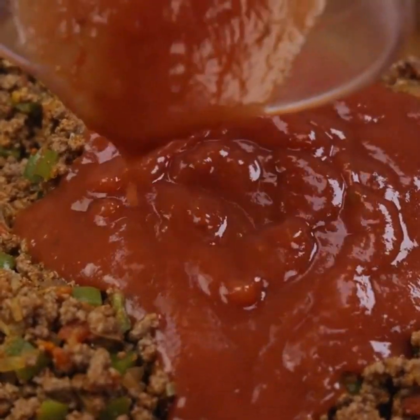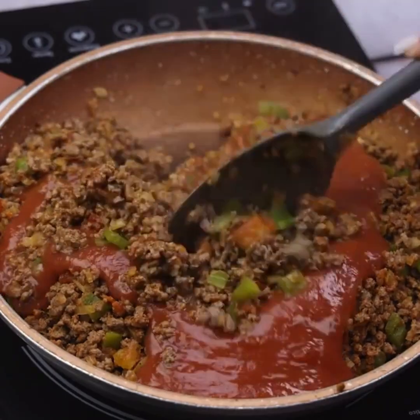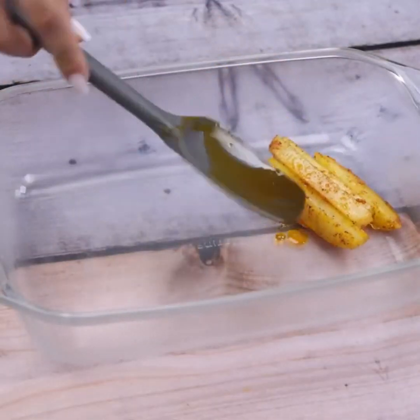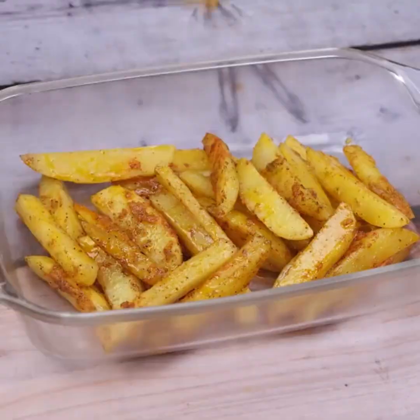I have no doubt that you and your family will love this recipe. Now in a container, I will add all our ingredients, starting with the potatoes and then the ground beef.